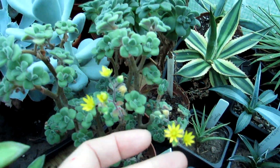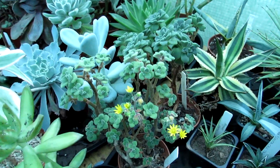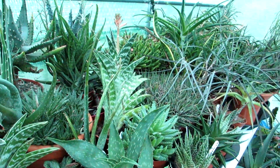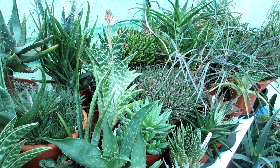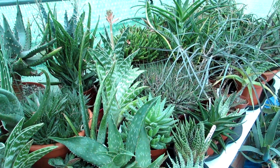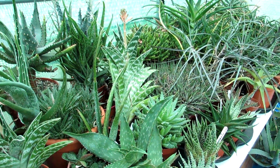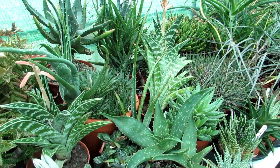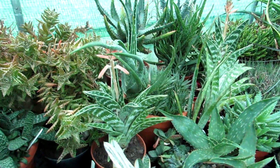Isn't that just the most cutest, tiniest little flower? When it comes to a lot of the succulents, I keep the majority of them here in the polytunnel pretty much dry for the winter, because our temperatures — they get through the winter far better if they're kept dry and cool, at a minimum of about five to six Celsius, which is probably about 40 to 41 degrees Fahrenheit.